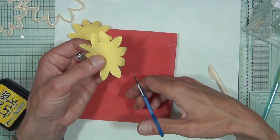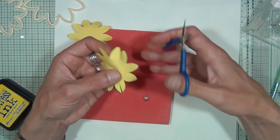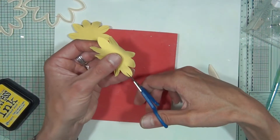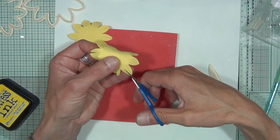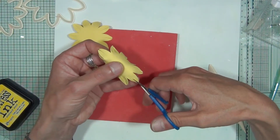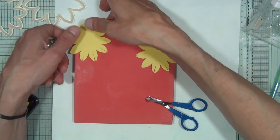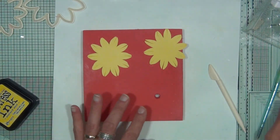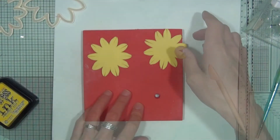Grab your second shape and do the identical process, trimming those petals down. Once you've trimmed them all, pop them aside for about five minutes — the clay will dry slightly and be a little bit easier to use in the next part of the process.